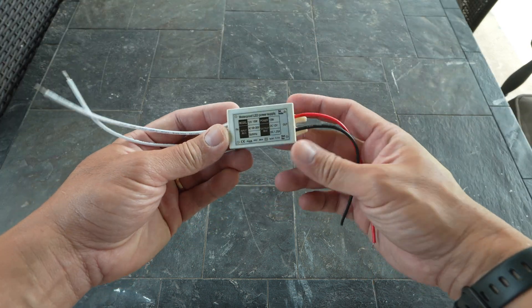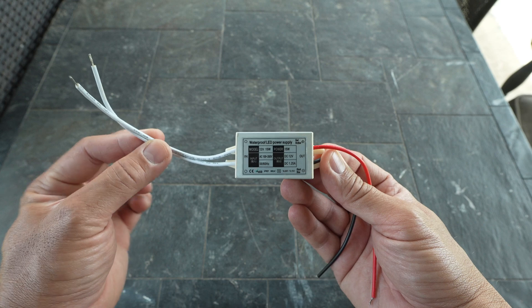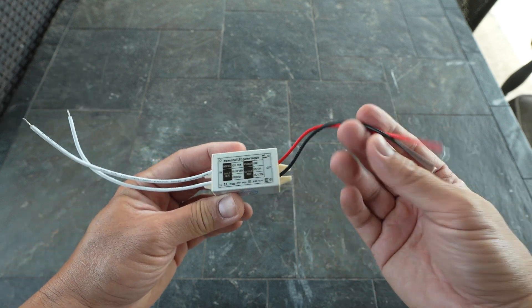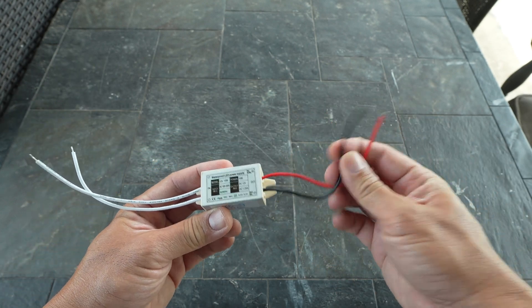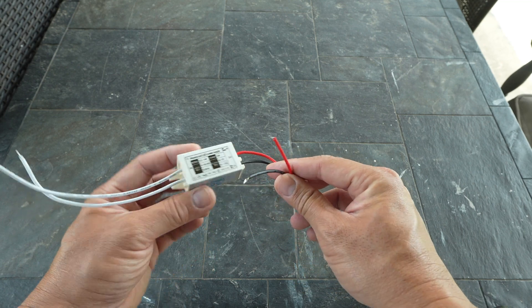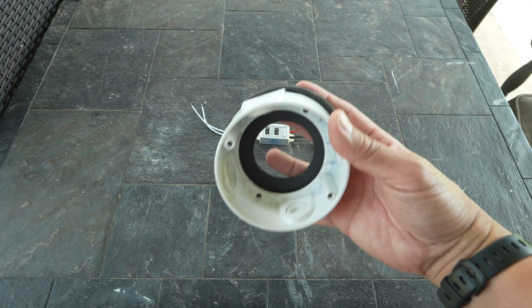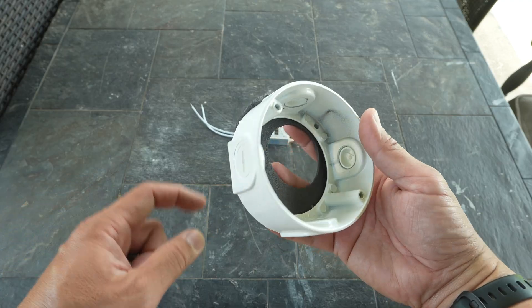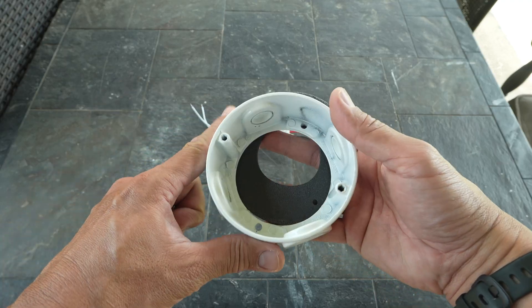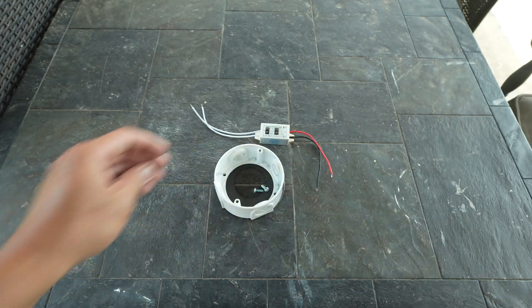For the stuff that we need: first, we need the power supply transformer. This one has an input of 100 to 265 volt AC and output of 12 volts DC at 1.25 amps. It is IP67 water resistant and small enough to fit in a junction box. But just to have more space for the wiring, we will also need a junction box extender — this one is metal and comes with a foam gasket and two machine screws.